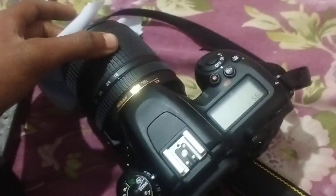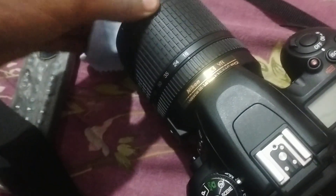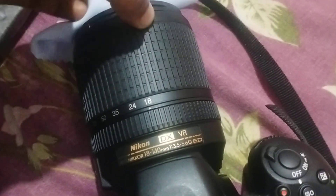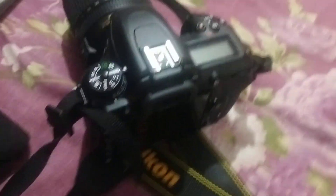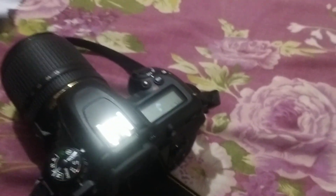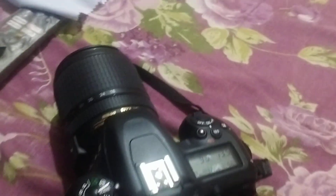This is the 18 to 140mm zoom lens. You can see our Nikon DX 18-140mm lens here. This camera is approximately 94,550 rupees.